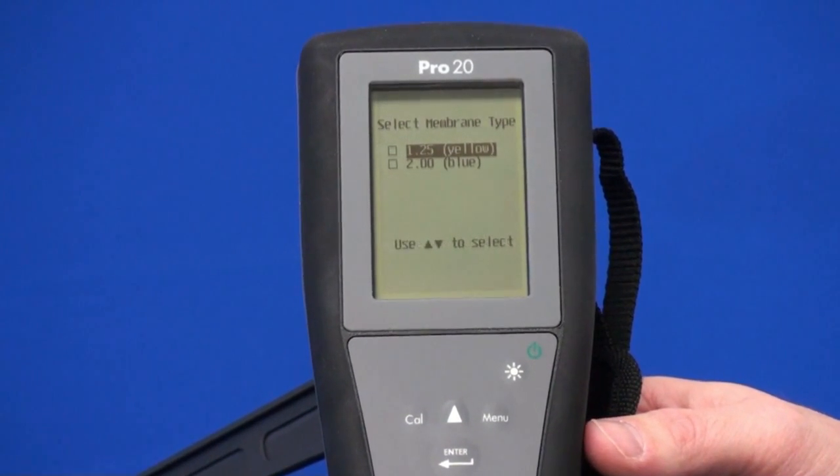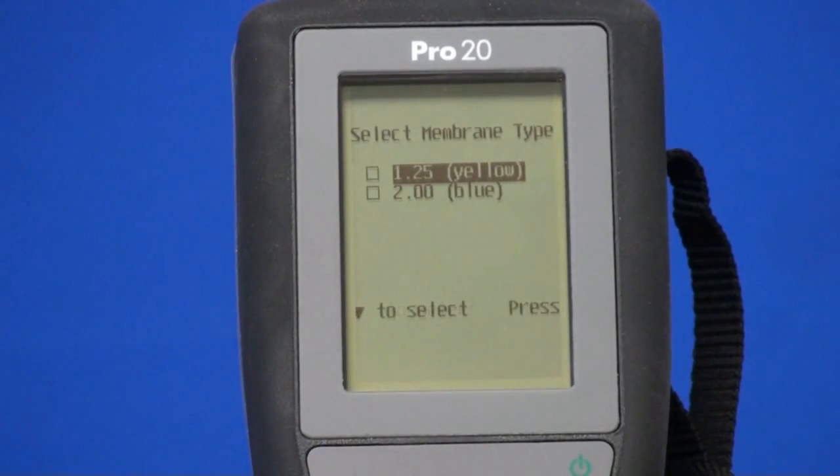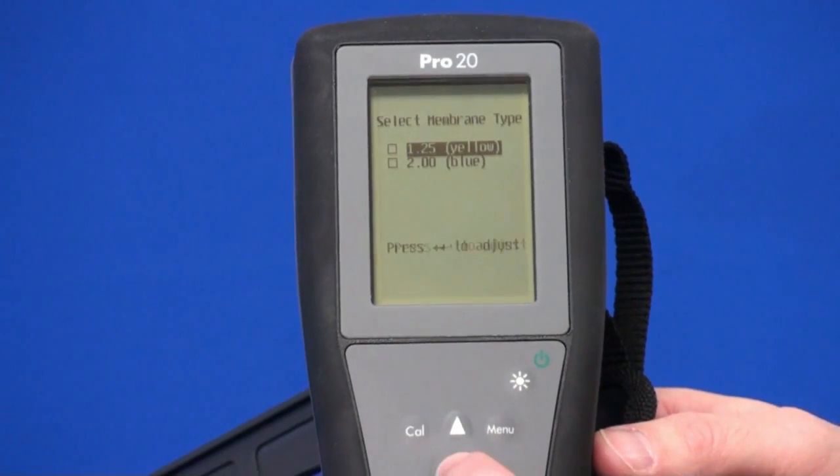Now it's going to ask you for the membrane type. We have a yellow cap membrane and a blue cap membrane. The instrument comes with a yellow cap membrane, so I'm going to go ahead and select yellow by pressing enter.